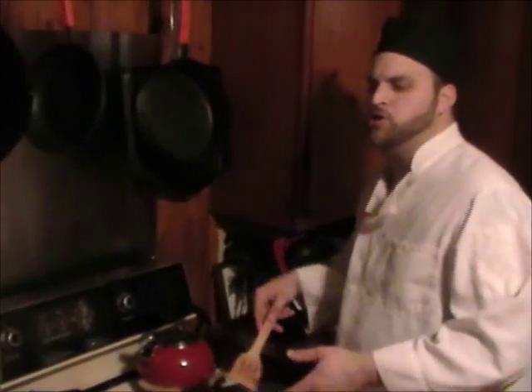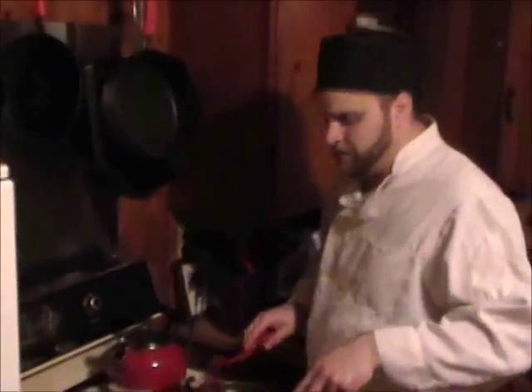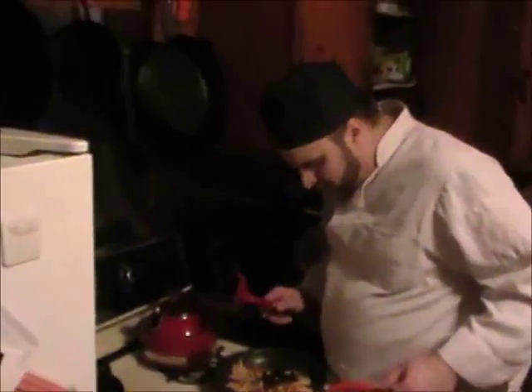So we try again. This time we wait a little longer. We make sure it's ready to flip. Maybe we even use two spatulas. And then when she wants to come free, you flip. It should all turn out real good. So we turn off the camera and we show you a finished product. Hopefully it don't look like cat food.